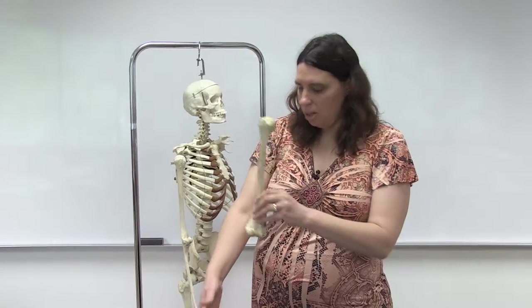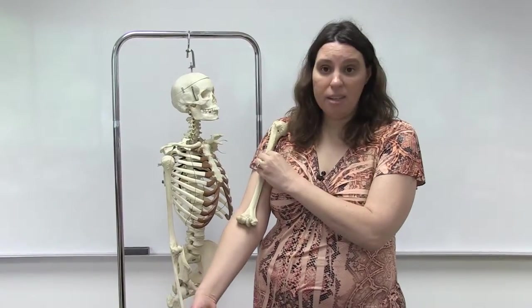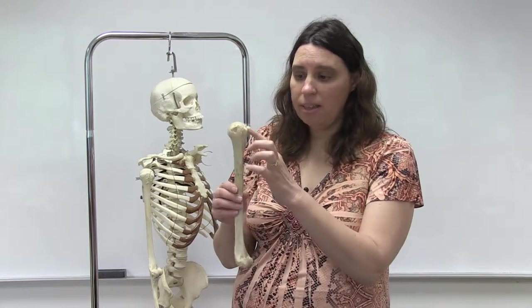If you want to orient it properly, you'll notice that the head of the humerus is always going to be facing medially, which makes sense because the glenoid cavity of the scapula is going to be facing laterally. The head of the humerus is part of the ball-and-socket joint called the shoulder joint. Also at the superior side, just past the head of the humerus, are the greater and lesser tubercles, which are basically attachment points for muscles.